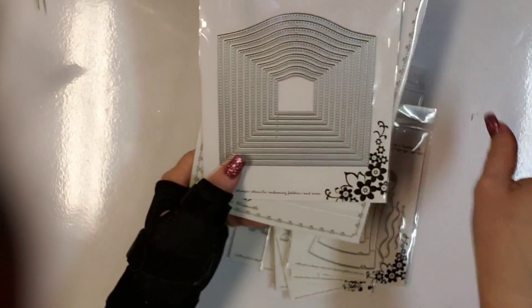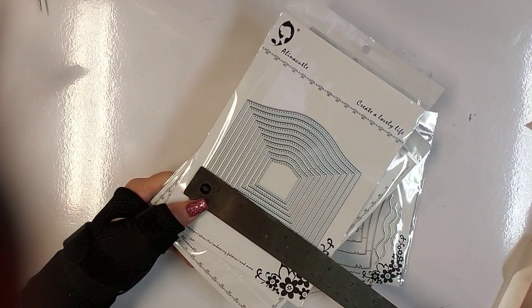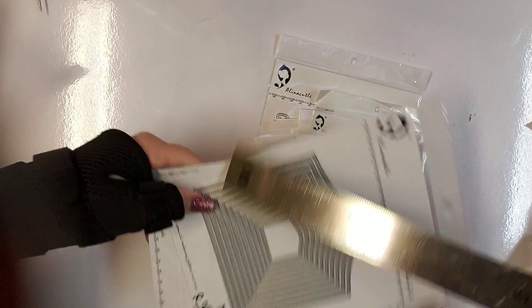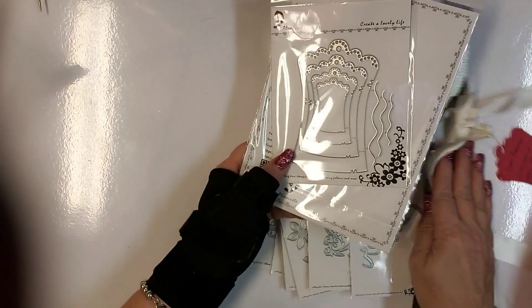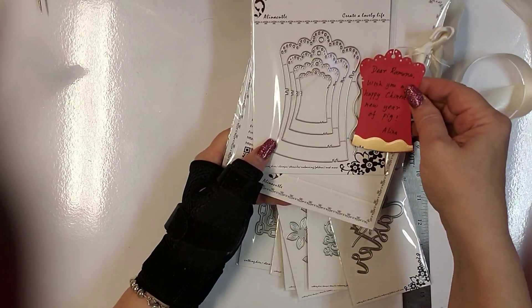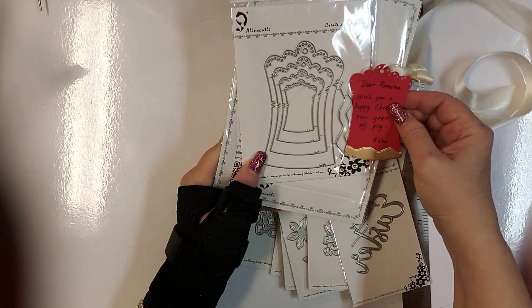And then another nesting die — this one is five by four and three quarters. I purchased this one, but I wanted to show you. This is the card that Alina sent me with my gift and she used these gift tags to make it, so you can see what the finished product looks like — really pretty.